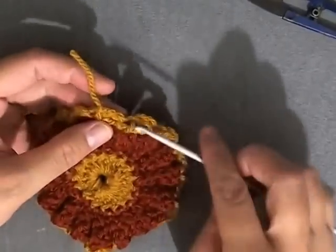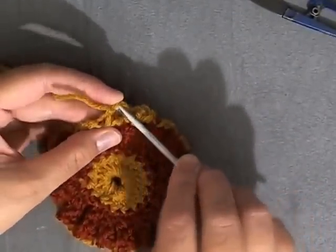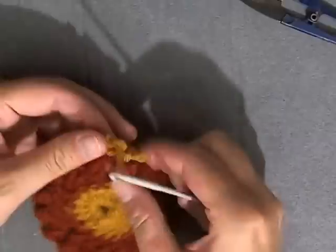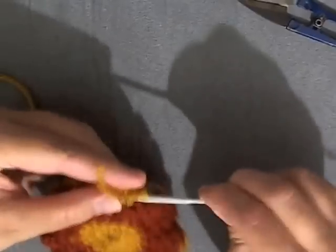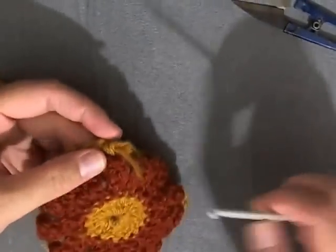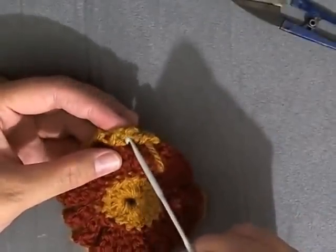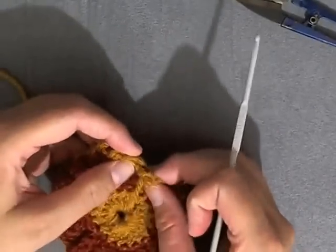Then I'll turn it around — this is where my original tail is. You should go through that chain three space and then hide it behind the original stitch. I just like to put it through one of the chain three spaces so it doesn't have to be a loose one. You can do it for this one as well, just to kind of bring it in and hide your tails.